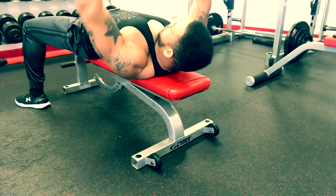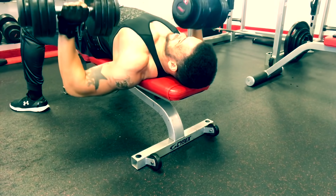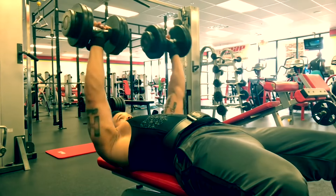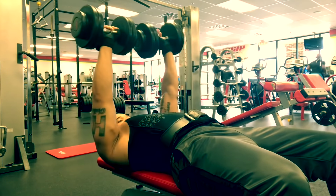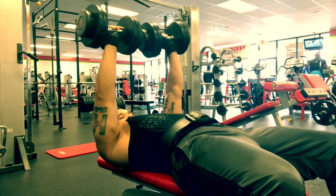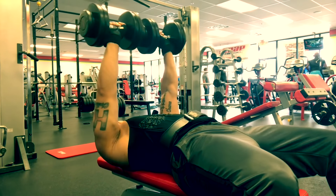I really love dumbbells because you can get a better range of motion as opposed to using a bar, so I always incorporate dumbbell press in my workouts. Still doing eight reps with a tempo of 1, 2, 3, squeeze. Don't forget that, because the weight is not super heavy so you have to focus more on contracting the muscle as opposed to just pushing the weight up. Make sure you squeeze at the top.